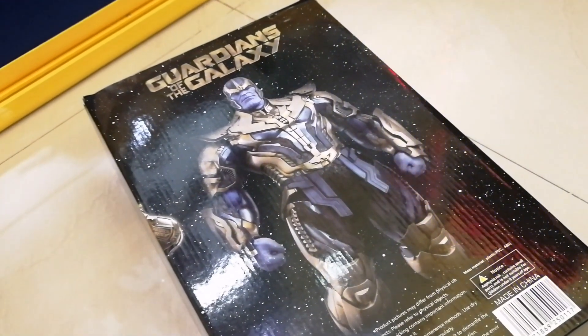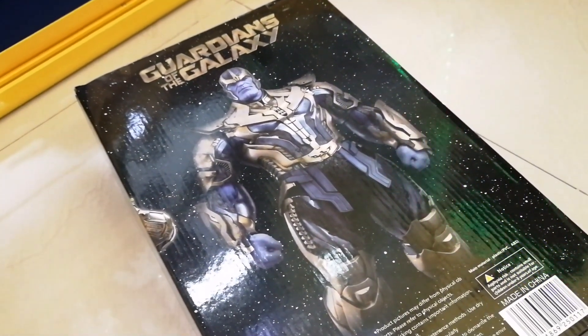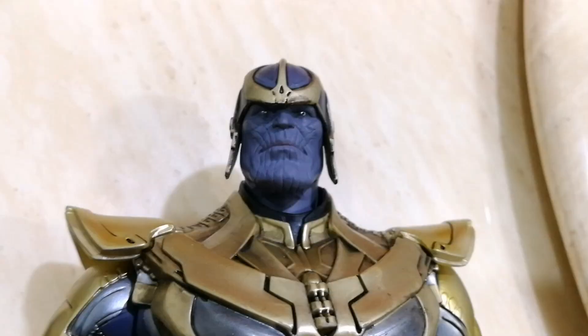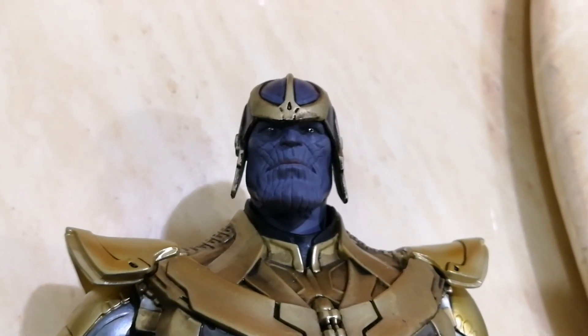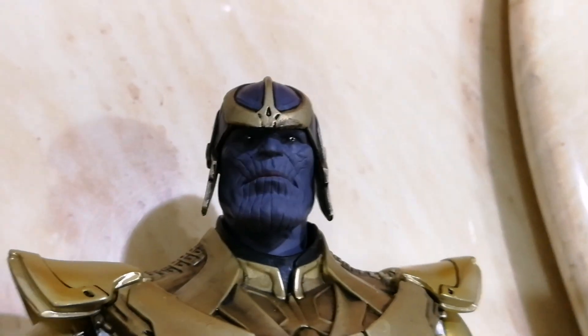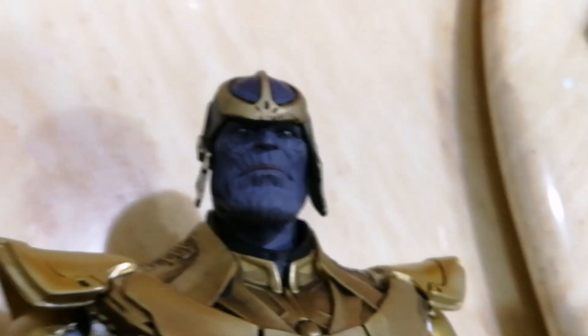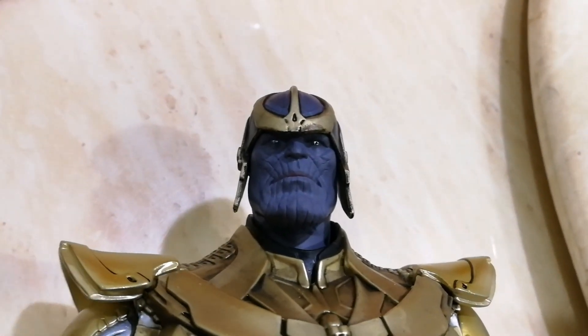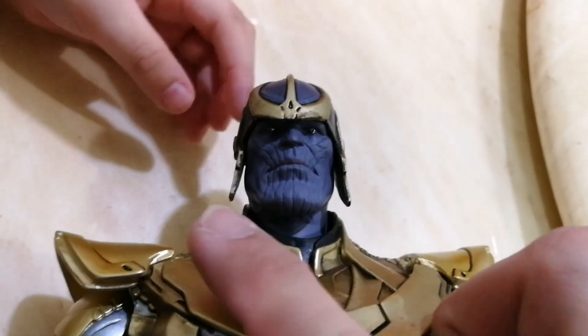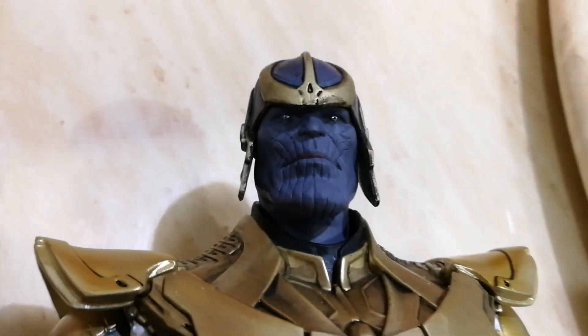So without further ado, let's open this up and have a look inside. This is how it looks when the helmet is not glued together. This is how it looks originally. I will glue these two parts together and have a look at the final outcome.